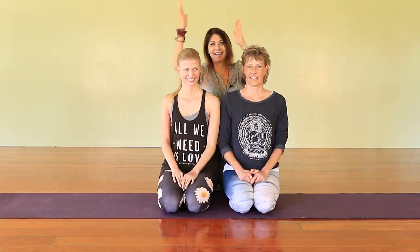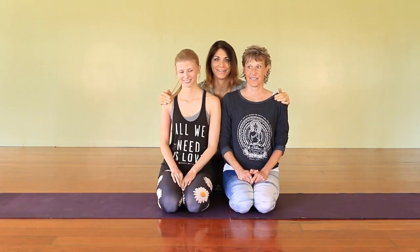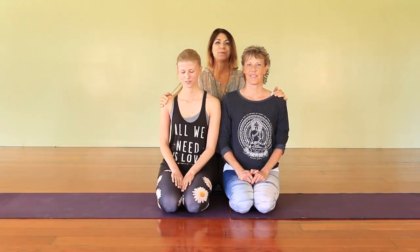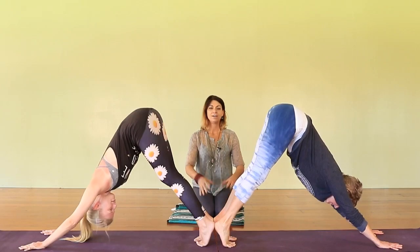Hi, this is Donna and this is Mireille — they are mother and daughter. Today we are going to do partner yoga with mom and daughter. We're gonna start off on our mat and let's get going.